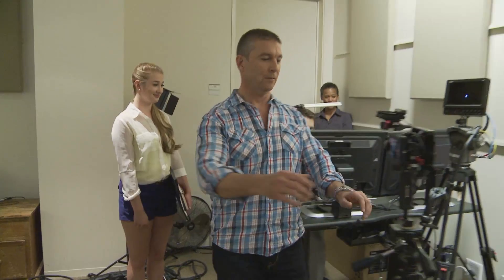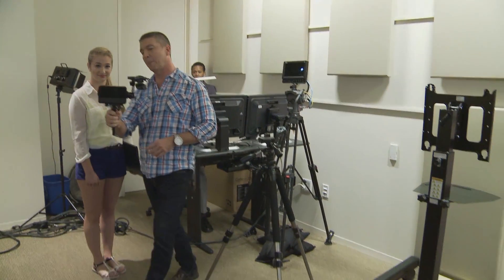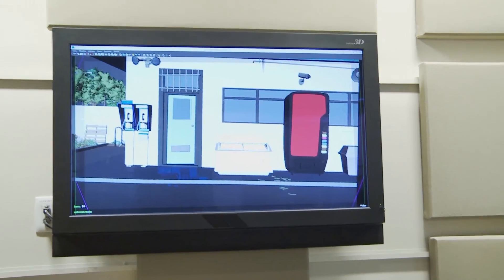A lot of people don't realize just how much camera work is involved in animation. So over here is one of these smaller handheld cameras. We actually stand here, and you can see on the screens around you that we're walking in three-dimensional space.